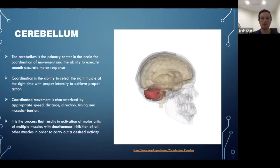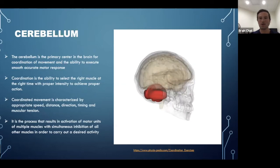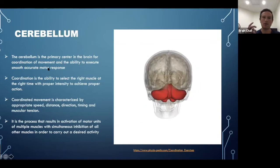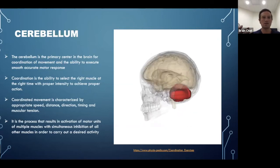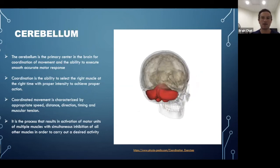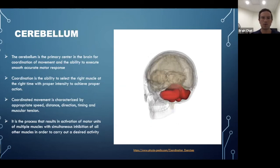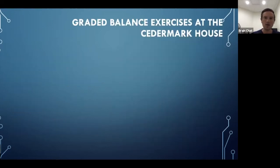When the cerebellum dysfunctions, you can see it physically on exam or through patient symptoms. Interestingly, it's not only about motor movement — with cerebellar dysfunction you can also see discoordination of thought, called dysmetria of thought, where people have difficulty organizing their thoughts. You can sometimes see this in conditions like ADD and ADHD. When the cerebellum works better, the brain as a whole tends to work better.